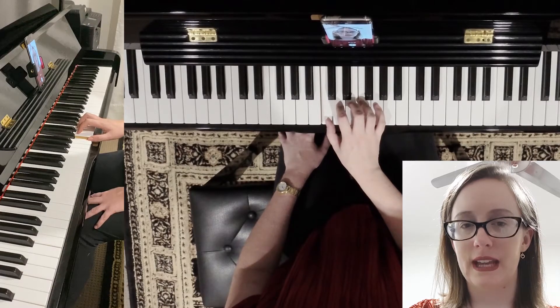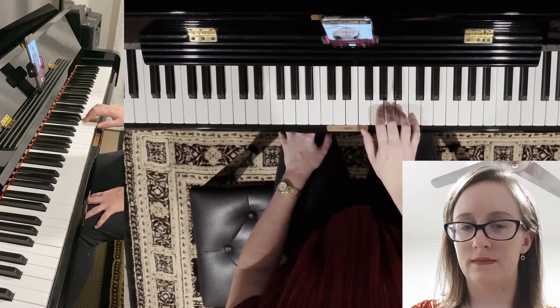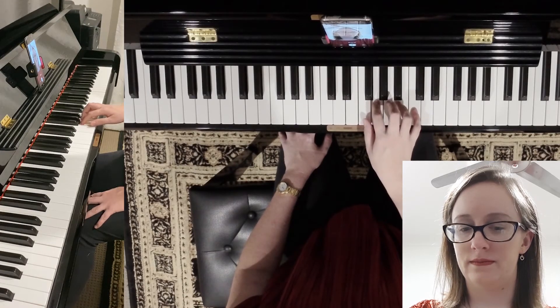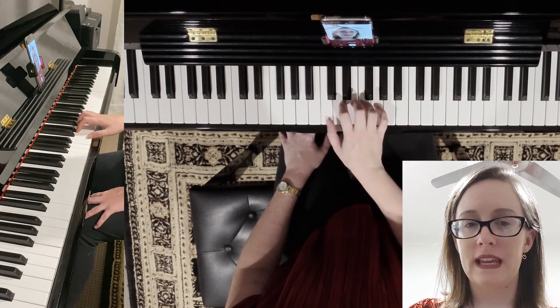So here's what it looks like all together. And that's C major scale, one octave on the right hand.